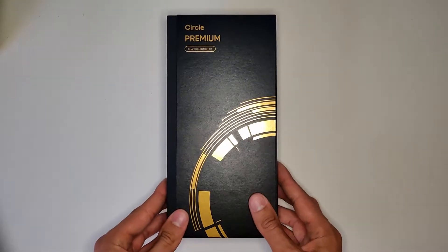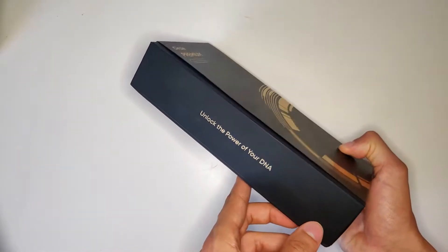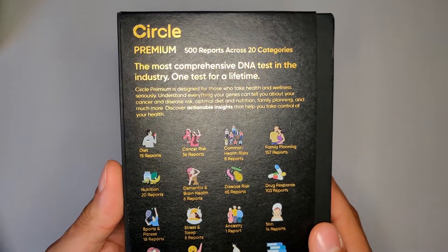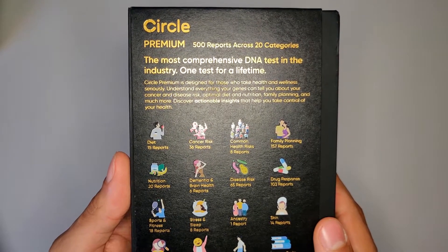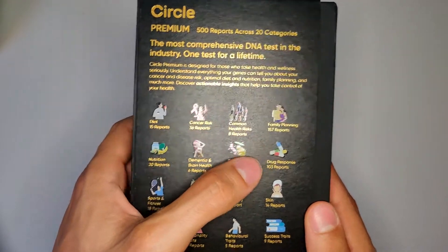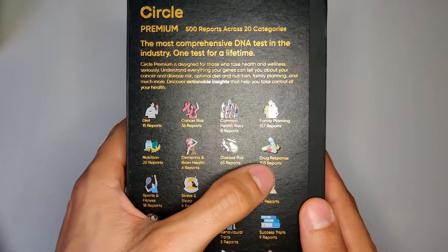In this video I'm going to unbox the Circle DNA premium DNA test kit. I definitely did my research, and with their whole genome sequencing it is the most comprehensive and accurate DNA test in the world. This particular one is not very cheap, but for me it was the most valuable purchase of my life.